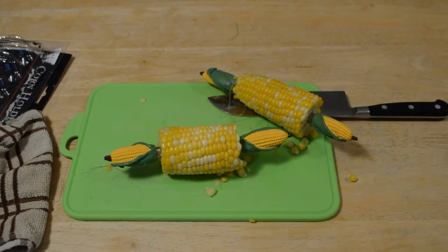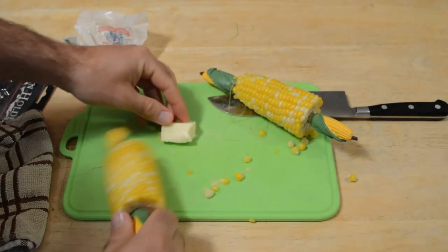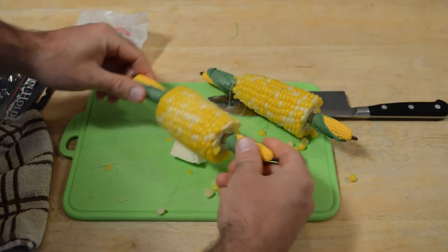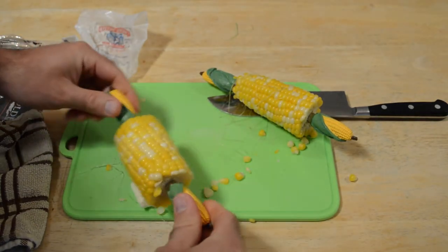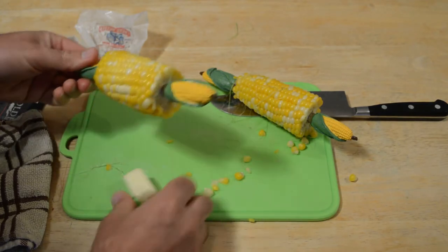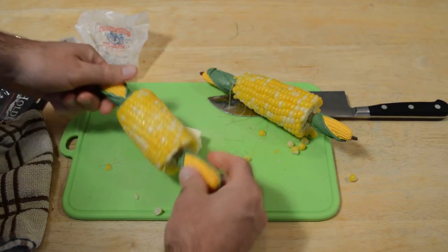Some of you are confused why I would roll the corn in butter and not just put it on with a knife. You can actually get a piece of butter and roll the corn in it instead of putting a slab of butter on the corn. Does anyone else do that?